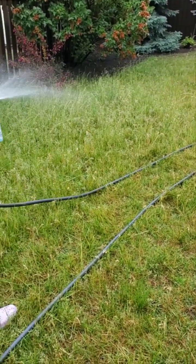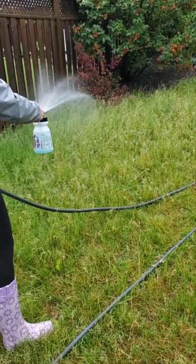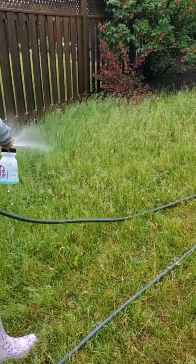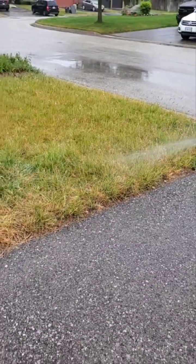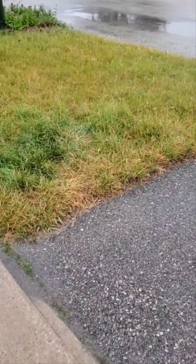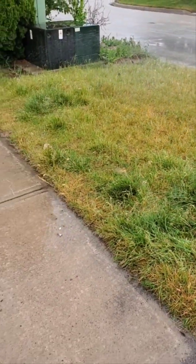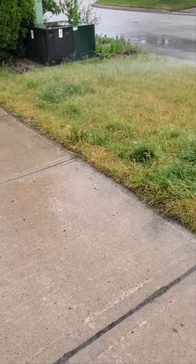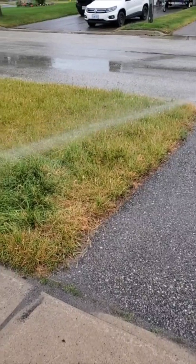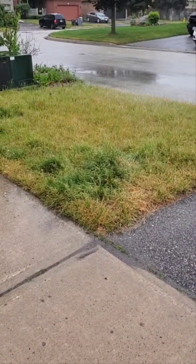Really soaking everything. You can even put it in the garden — it won't hurt anything in the garden. Don't forget when you're doing this to make sure you get the boulevards as well. Make sure you get right along the edges, right up to the edge of your neighbors. You want as much of your grass done as possible, and just keep going over and over it. Make sure it stays nice and moist after, and make sure the lawn is really moist before you put it down as well.